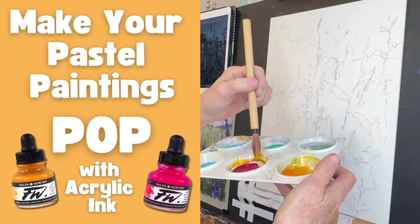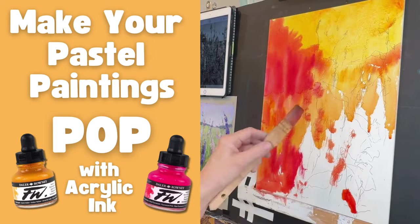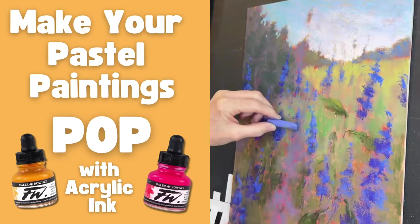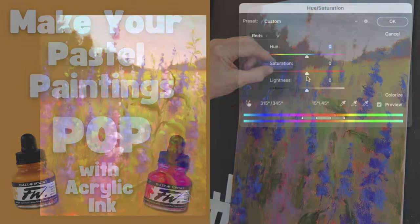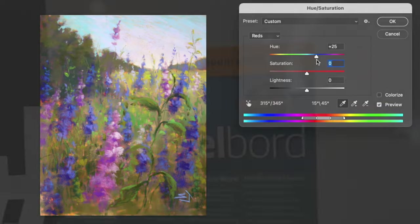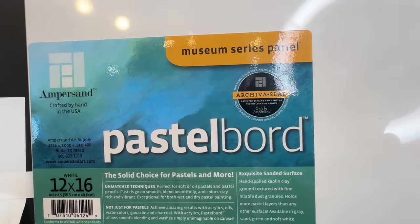Artists, you're in for some pastel painting fun with this tutorial. I'm going to teach you my favorite technique using two acrylic ink colors to make your pastel paintings pop with vibrancy and life. Stay tuned to the end — I'm going to answer a question I get all the time: does the underpainting color matter? And the answer is yes, it does.